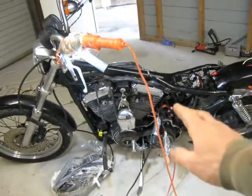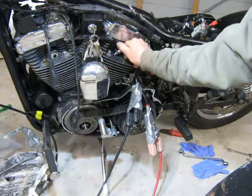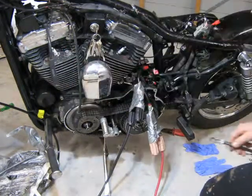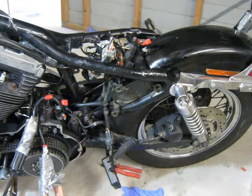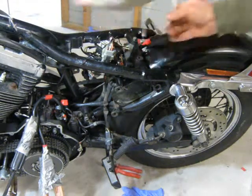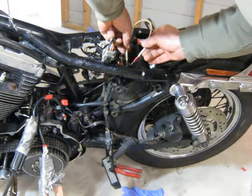What I'll be doing now is reinstalling the spark plugs to see if it still cranks over. Whenever you're doing up any type of spark plug or any thread, don't tighten it up too much — it's very easy to strip a thread. Just be responsible. What I'm showing here is my way of diagnosing a fault; it may not be the correct one, so do your own research. And here we go — with the spark plugs in, I'll turn on the ignition... and hopefully... No.